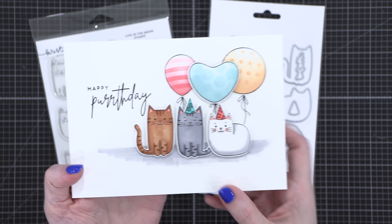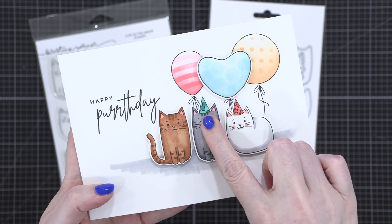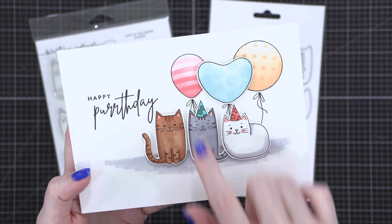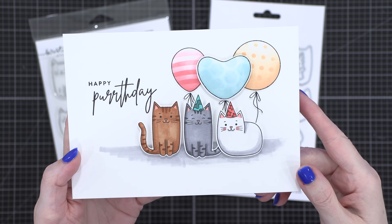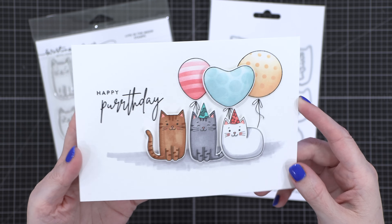Here's one of the first cards I made with the cats. Just a little tip for when you're adhering the hats and you've used the dies to cut them out: I just use scissors to cut the very bottom white edge off the hat so that it sits right on top of the cat. That's a little tip for adhering the birthday party hats to the top of your kitties.